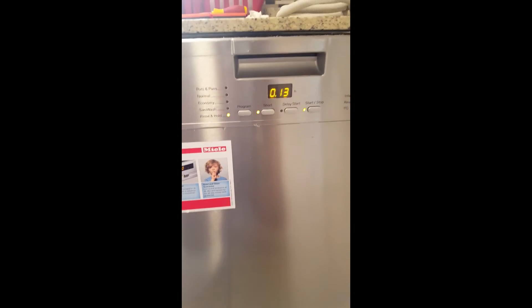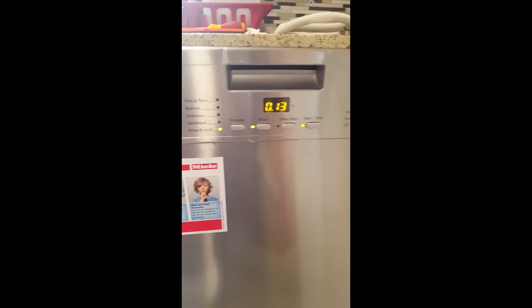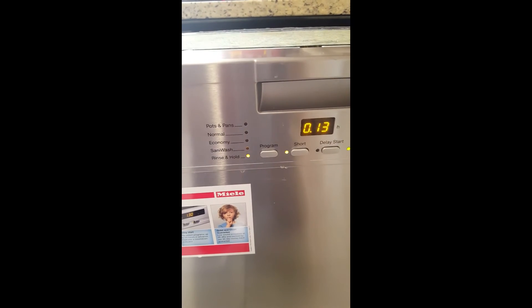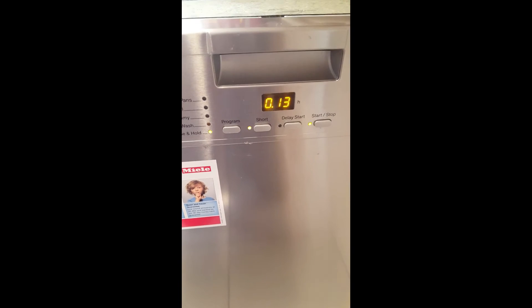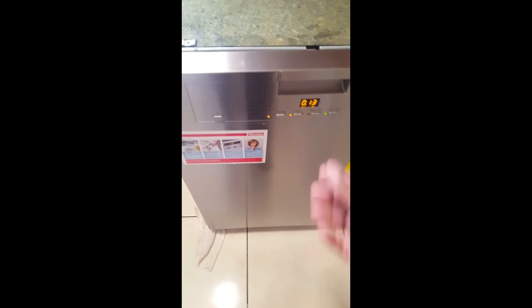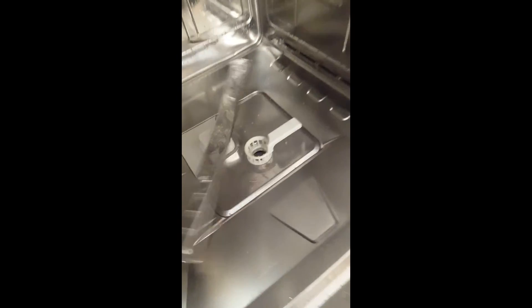Once everything is checked out, the machine is now draining. All the water is done — the machine is working again and drainage is fixed. Thanks for watching. If you have any questions, feel free to message me, and please like and subscribe.